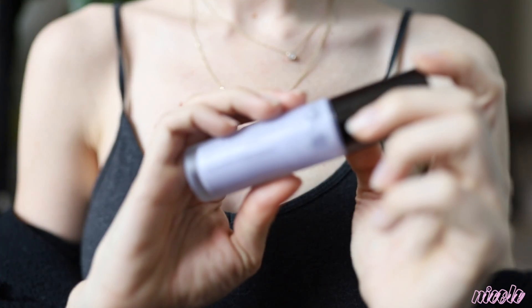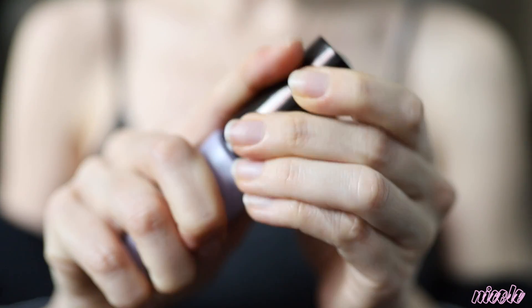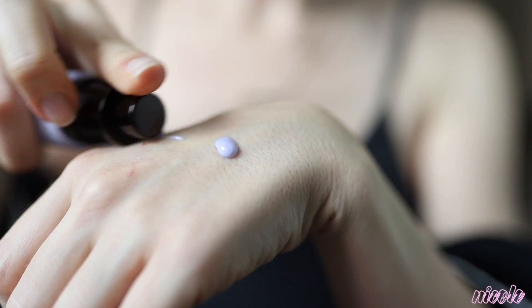Hey guys, welcome back to my channel. I'm going to be taking the Becca backlight priming filter — this is the purple tinted one — and just putting a pump all over my face, rubbing it in and distributing it evenly.